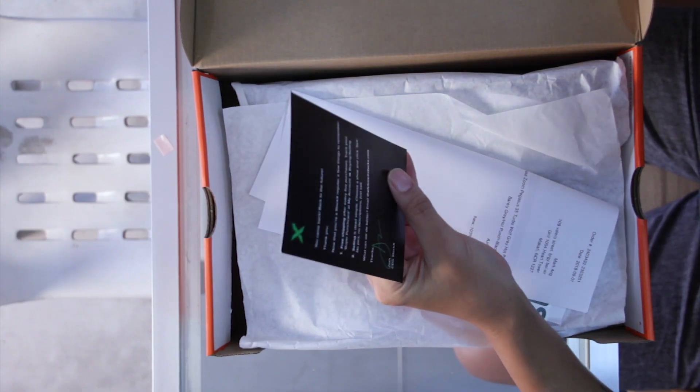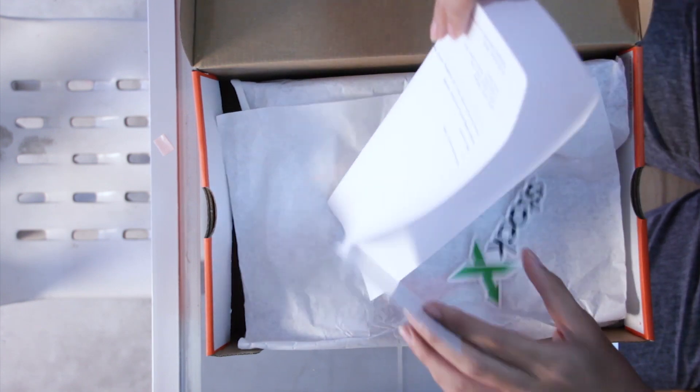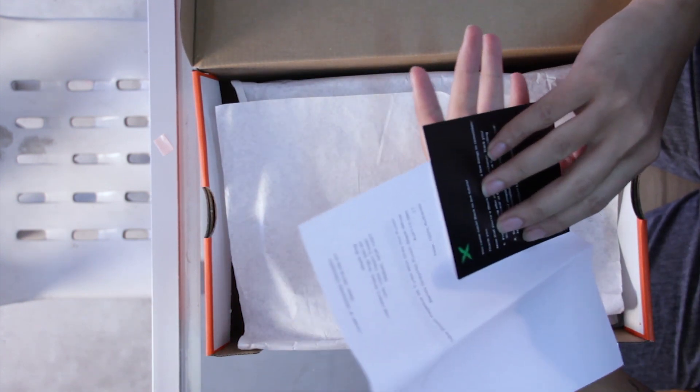Now that you are a StockX regular, a few things to remember: free shipping after every five purchases. Buy your punch card. Selling is dead simple — choose a shoe and click sell, no pics, no description, just sell. That's a letter from StockX, and it comes with a StockX size card.